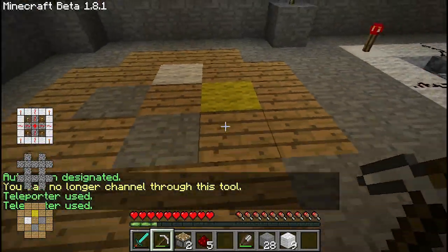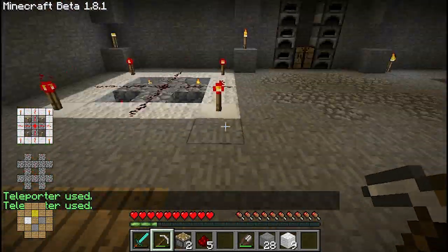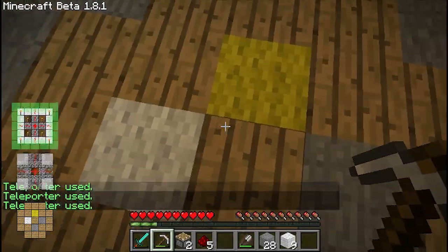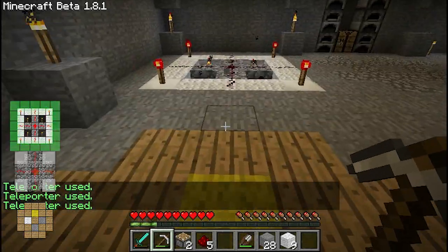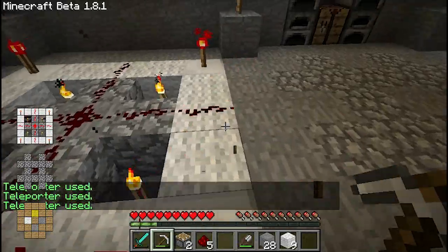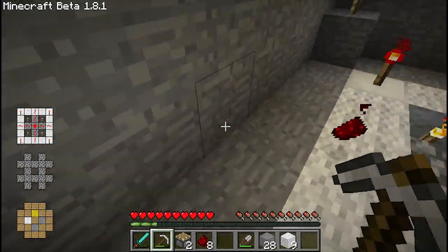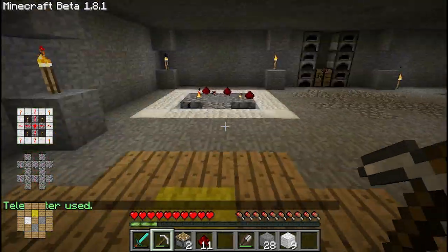This teleport rune is linking to waypoint one. It looks like the pressure sensor only activates when someone's standing on the inner three blocks, so that's a three by three section where you can capture anyone who stands there. Let's see if I can sprint over it — apparently not. The thing about this rune is that you can take off the upper layer and the rune will still function. You can cover it with half steps or fallen snow and the rune will still function.